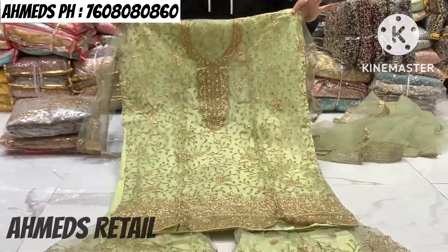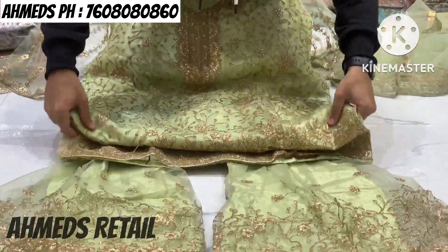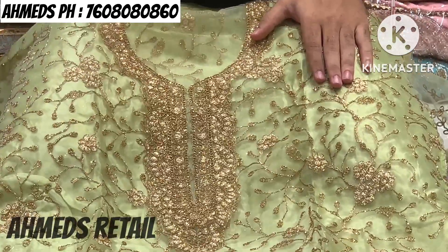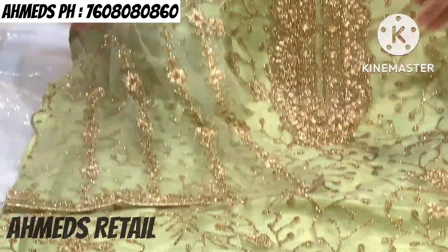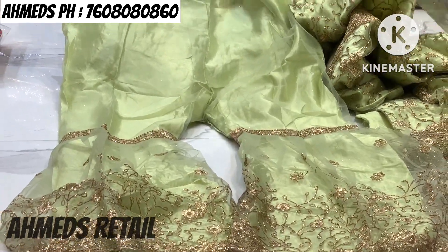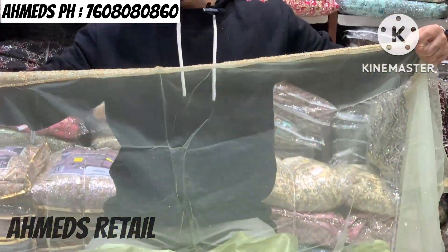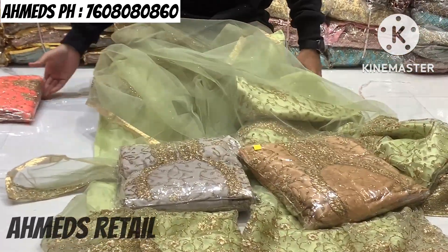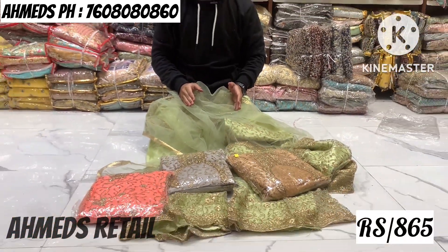Now you can see this is a net-to-net fabric with golden cording work. I am going to show you the straight flap. You can see good work on the back and on the sleeves. You can stitch it in double XL size and it is also a free size. Front and back work is visible. Good quality fabric at a reasonable, economical price with a two-side border. The length is bigger. Colors: pista green, ash, mustard, baby pink. Price: 865 rupees.